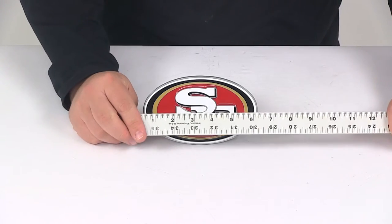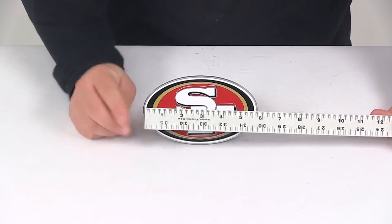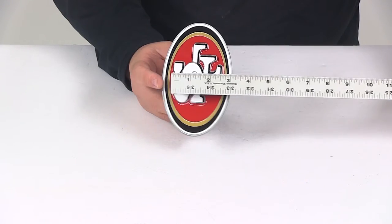The face is going to give us an overall width measurement of about six inches and then a height measurement of about three and a half inches.